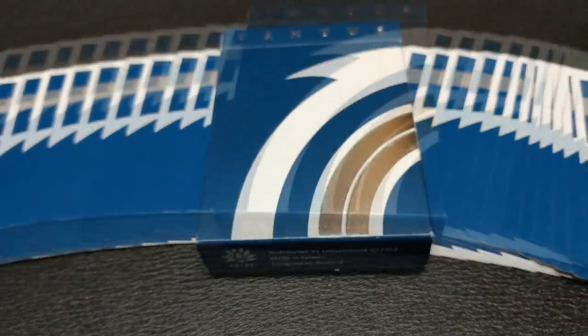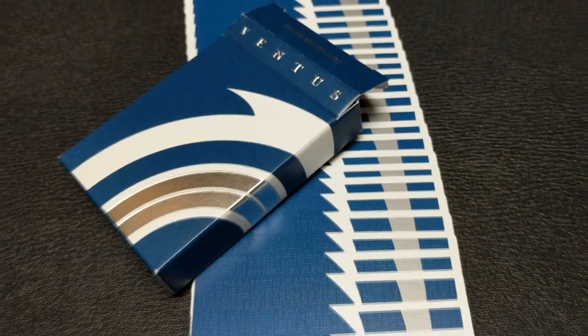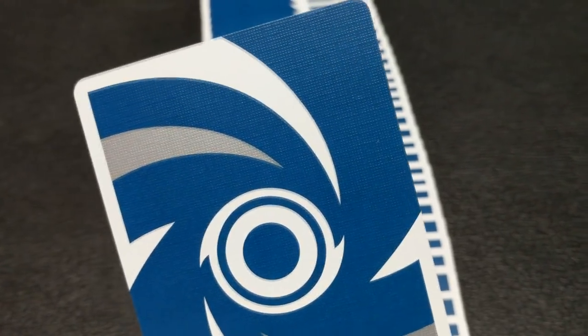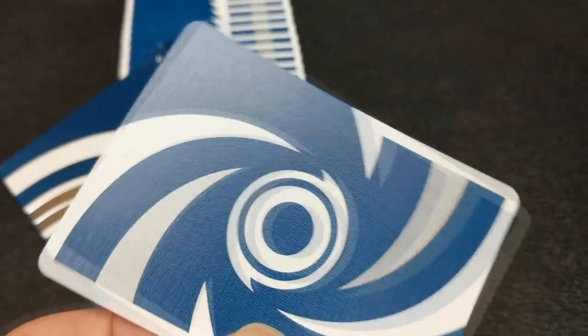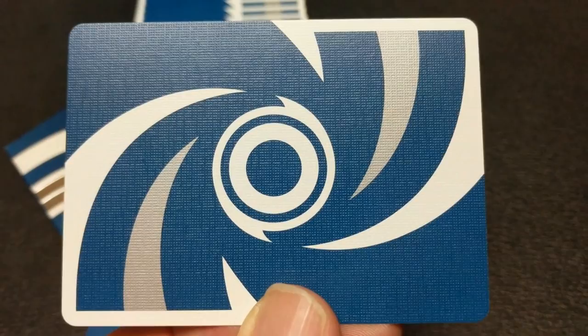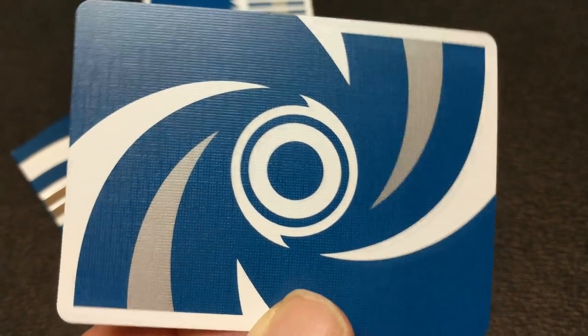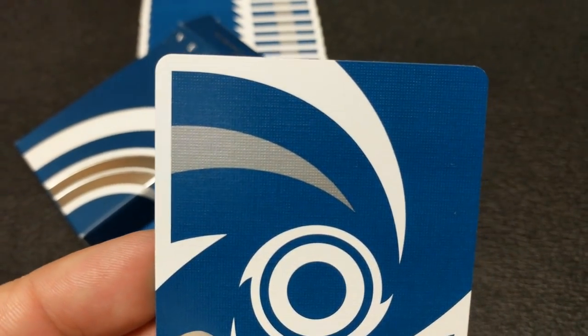If you look at the way the borders melt into the back design, it kind of creates an illusion that I think will enhance even the most simplest of movements. You have that beautiful semi-borderless back design and the colored stripes on the faces. They're also designed to produce a variety of stunning imagery that will come out in your spreads, fans, and flourishes.